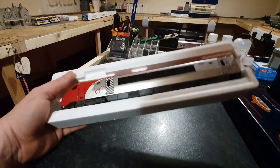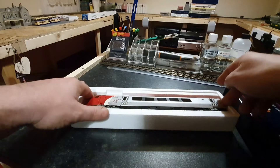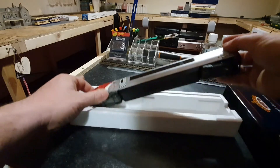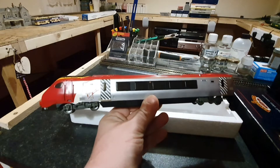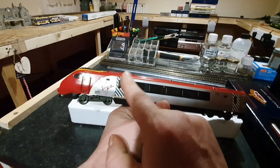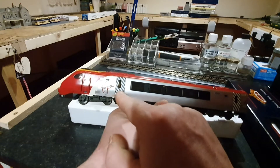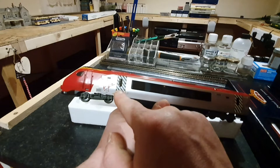I have taken these out and got rid of the wrappers that would normally encase this. Without further ado, let's get it out of the box. And as we expect, pristine condition. Perfect Virgin logo there.